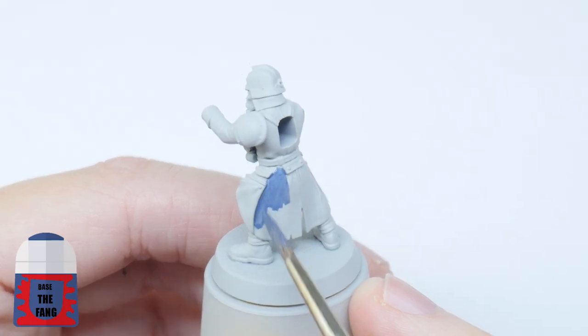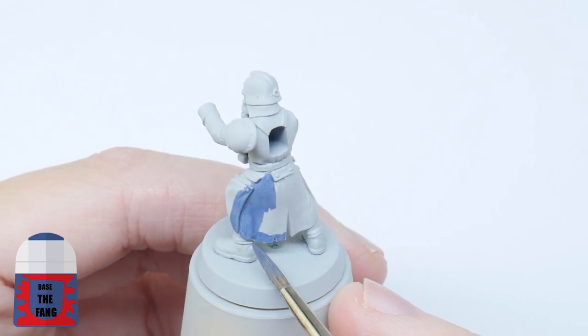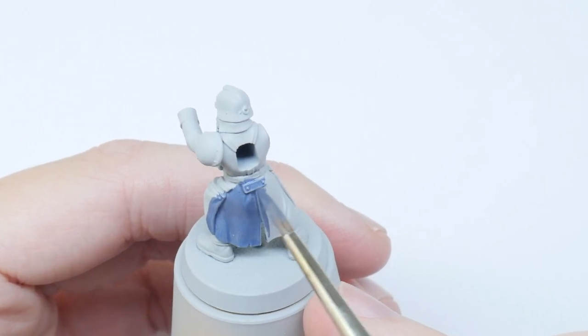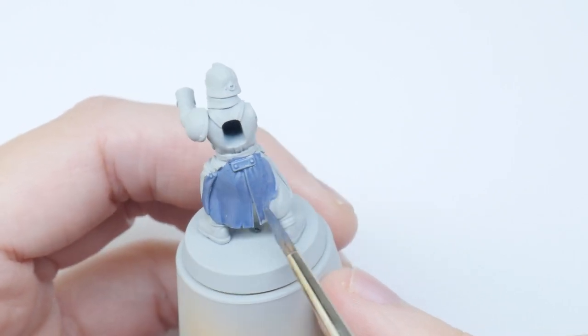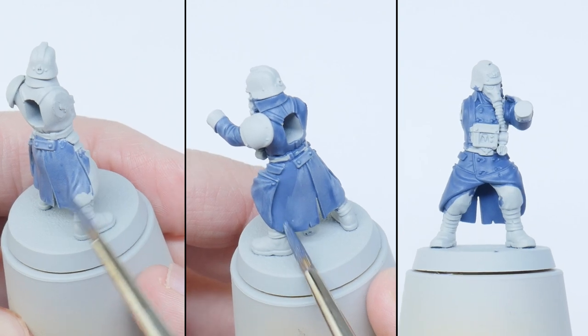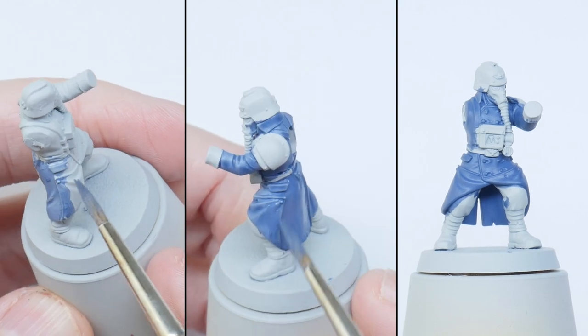The first details I'm going to paint are the trench coats. I'm using The Fang, and to make sure I get a nice even solid colour I always like to thin my paints first — I find an equal amount of water does the trick. Make sure to keep your brush moving and try not to go over any areas you've already painted. It's better to paint in multiple thin layers, so once that layer has dried repeat the process until you have that nice even solid colour.